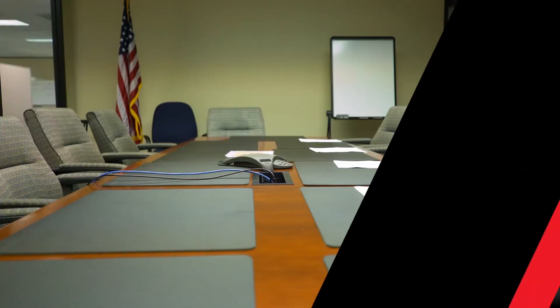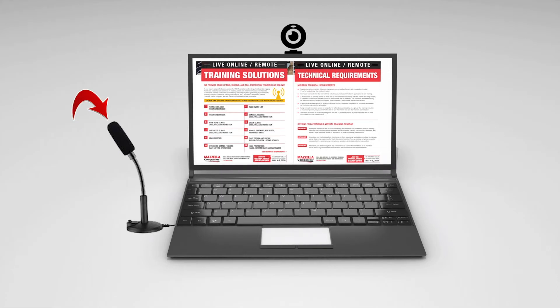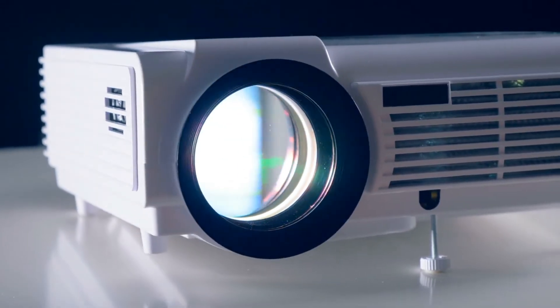Method one: you can use a conference room or multiple conference rooms to allow your team to observe social distancing requirements. Make sure that each conference room is equipped with a computer, a camera, a microphone, speakers, and a large TV or projector to view the training.